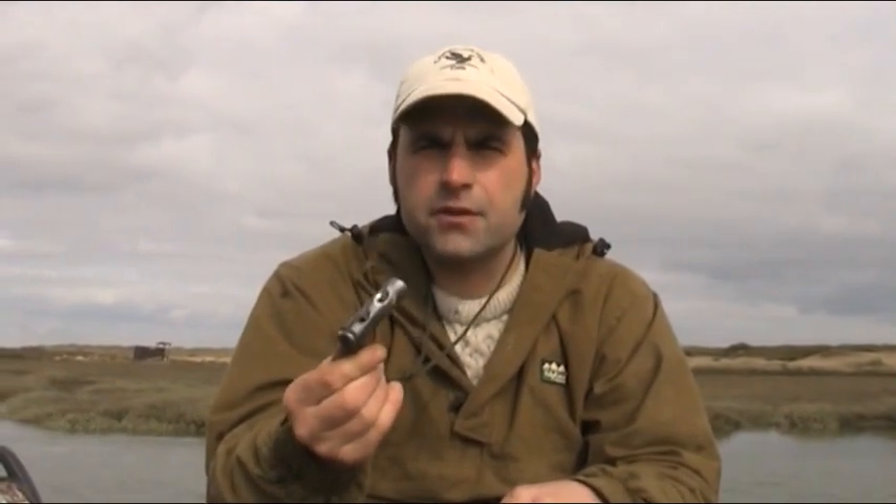Right, so now we'll move on to the pintail. What you're going to have to do for the pintail is make a sound in your throat. This will create that lovely rolling sound that the pintail makes. So a quick demo of that.